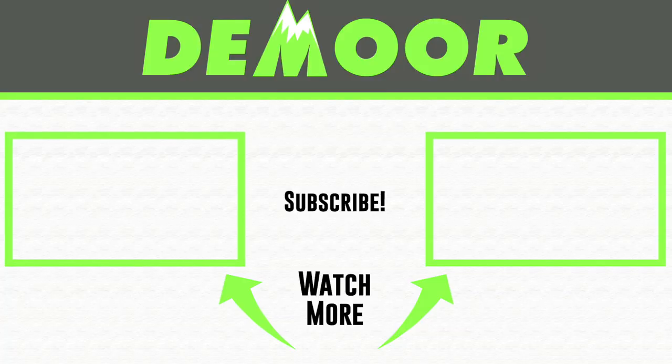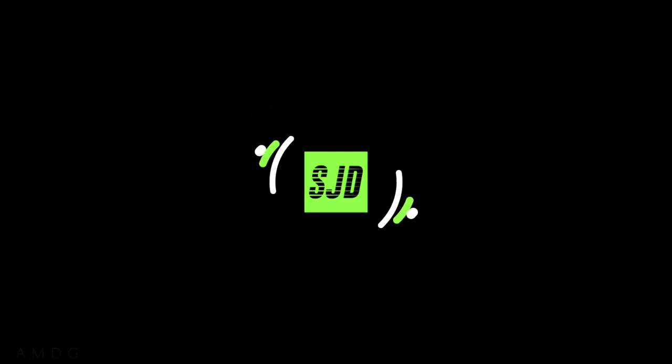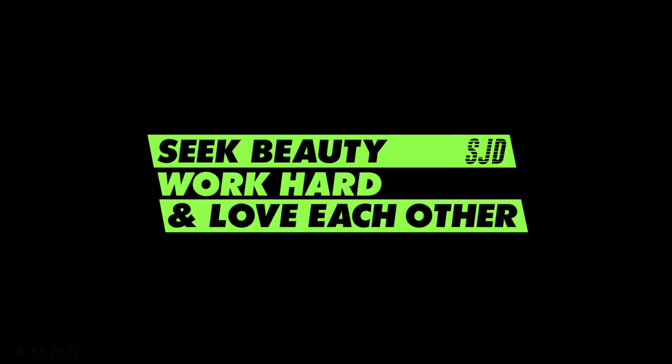Bottom line, thank you again. I'm going to give a shoutout to two playlists: the one on the right is the Salomon running shoe playlist, and the one on the left is the running race playlist. If you want to dive into Salomon shoes or running races, click on either one. Thanks for being here, thanks for watching. Seek beauty, work hard, and love each other. Great day — see you tomorrow.